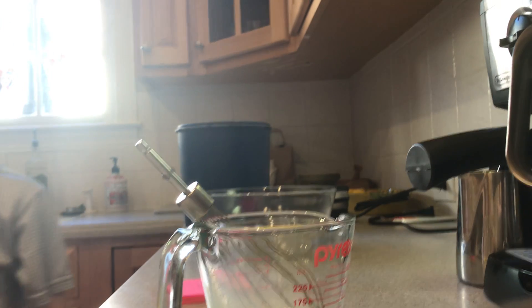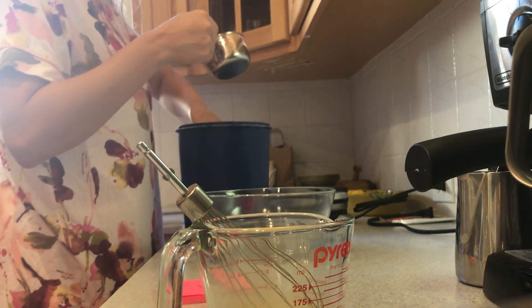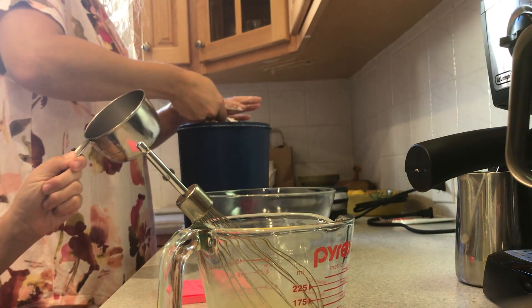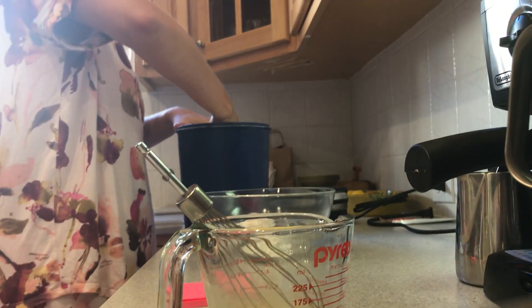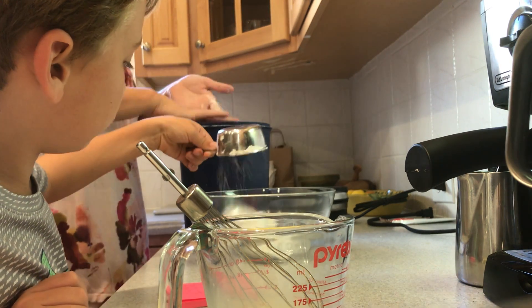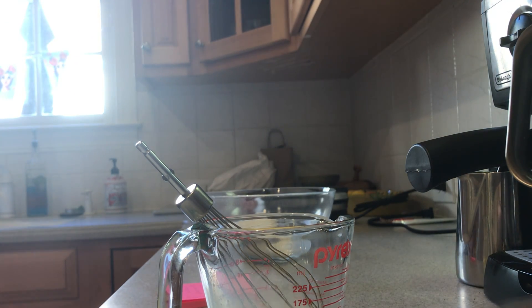We need one cup of flour. This is half a cup, so we can just do two half cups. We've talked about this in a previous video — you never want to pack down your flour, you just want to level it off.